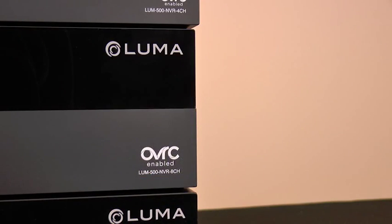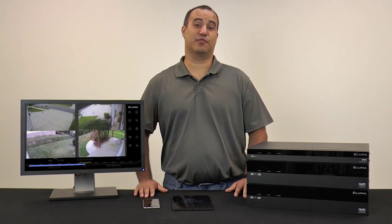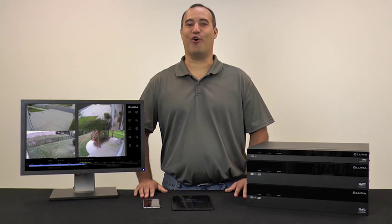Finally, Luma NVRs are also OvrC-enabled, so you can add Luma to the rest of your ecosystem of OvrC products. For ultra reliable storage using the easiest user interface available on both Mac and PC, Luma NVRs are the only way to go.